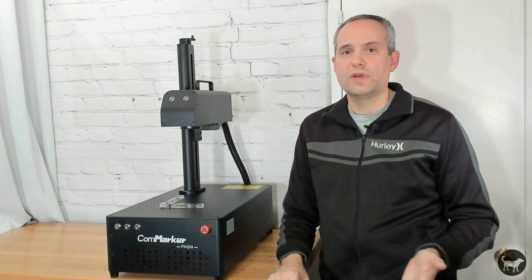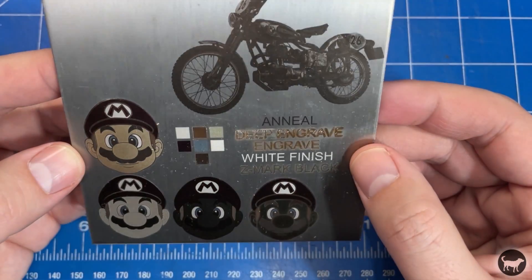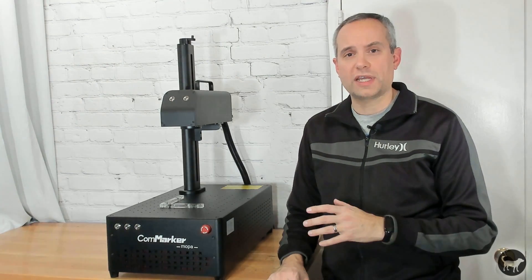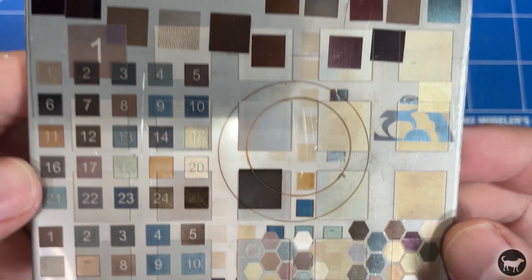The Mopa laser also can give you more reliable color on stainless steel and titanium, and it gives you a wider range when it comes to the frequency it can work at, which also gives you more options when marking with this type of machine.